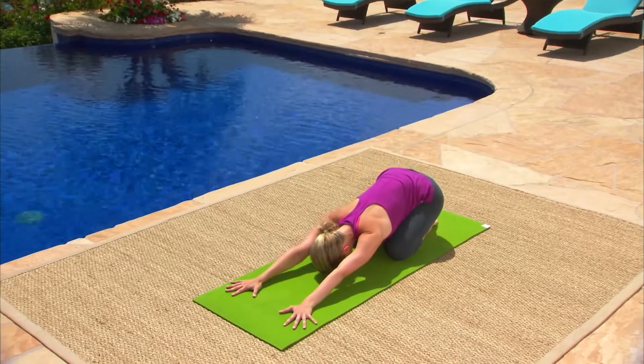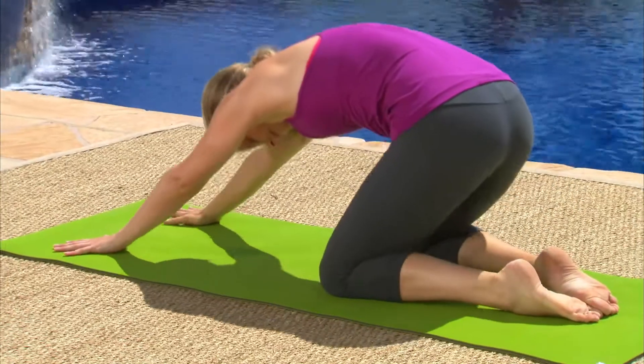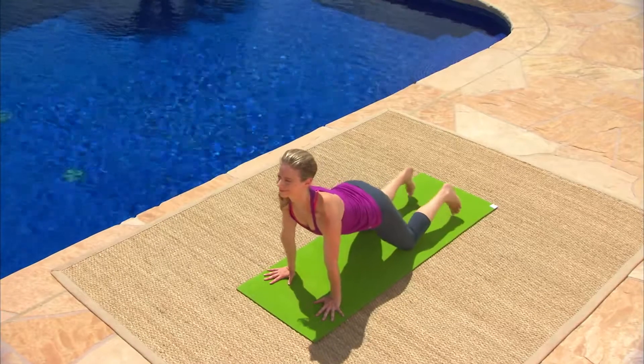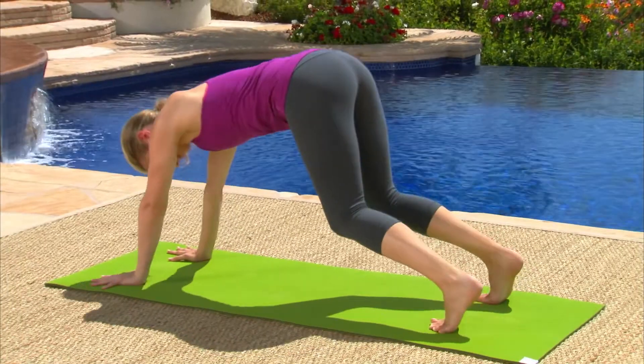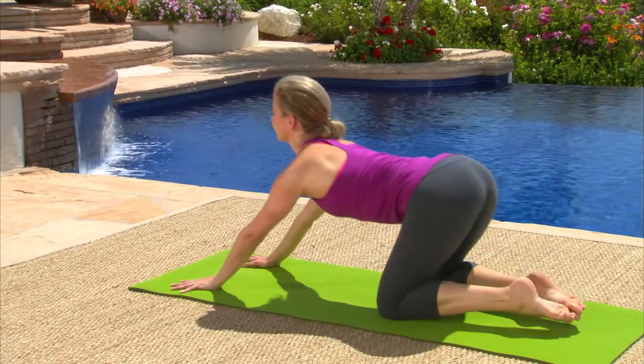Now we'll move with the breath, linking these poses together. On your inhale, peel your spine off the floor and open your chest into cow pose. On your exhale, tuck your toes under and stretch your pelvis up and back into downward facing dog. Inhale, lower both of your knees to the floor at the exact same time. Exhale, toes to touch, child's pose.